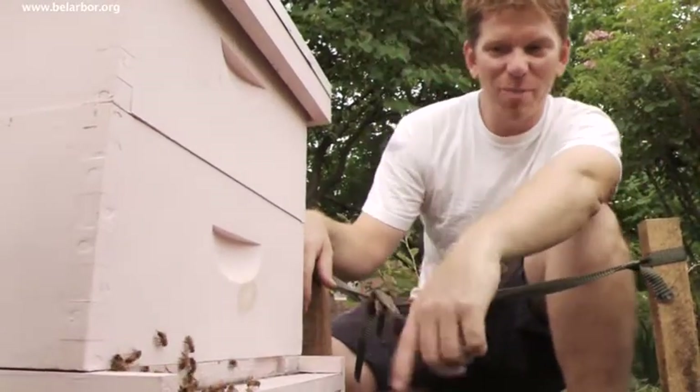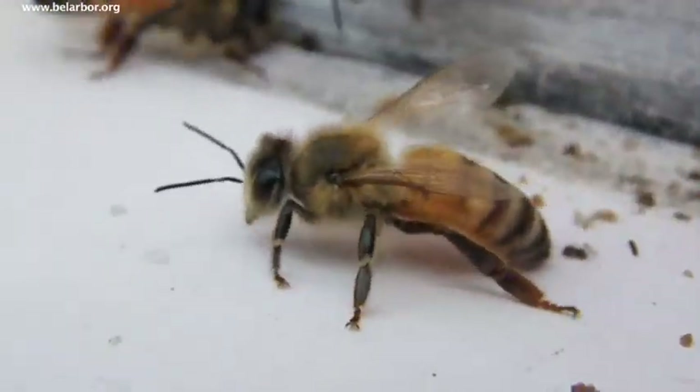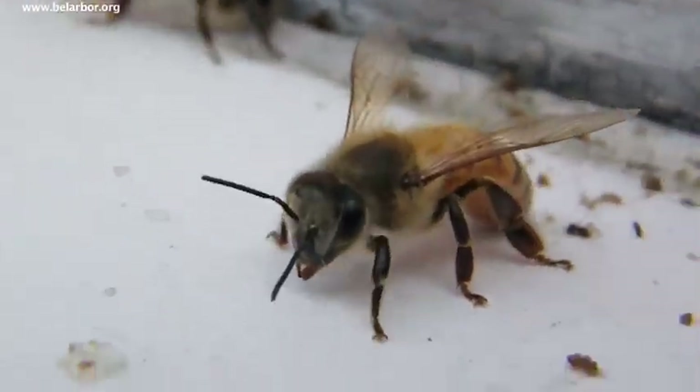The other ones are probably just kind of wandering. They could be younger ones. They do this cleaning thing — they'll clean everything, like they're using their mouths to clean stuff.